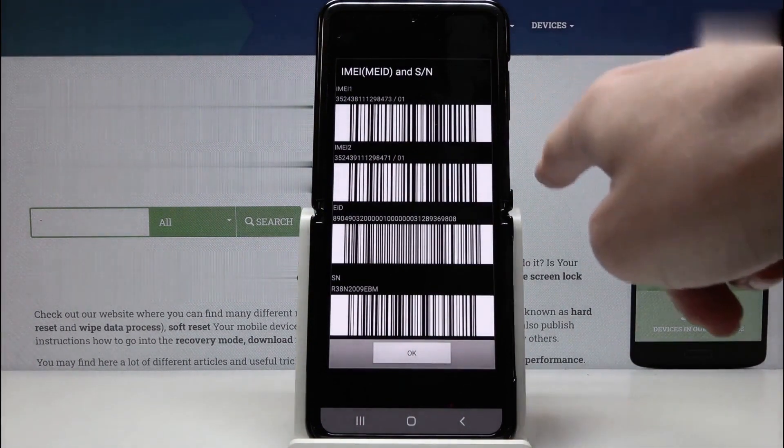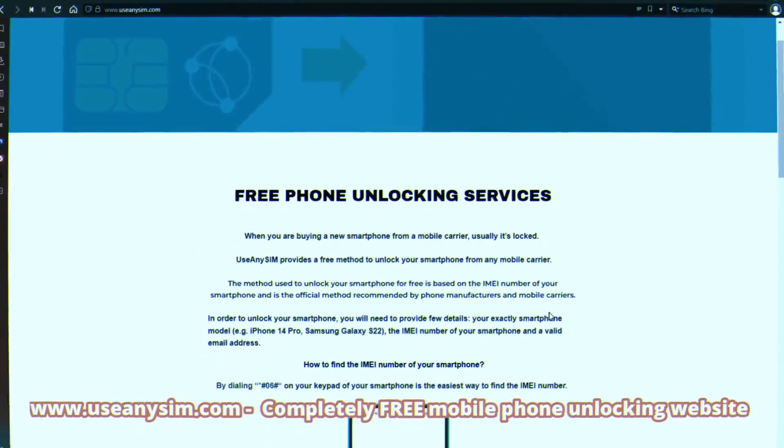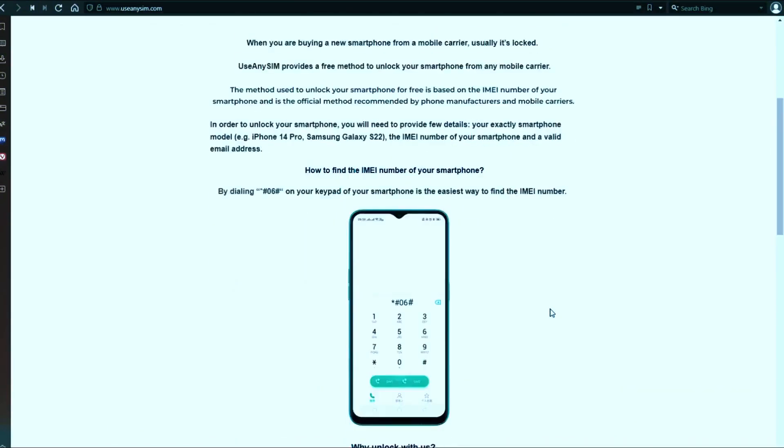Keep the IMEI number somewhere close because we're going to use it in a few seconds. Now we're going to switch to the computer, and on this website we will request the unlock code to unlock this phone or any other phone you want to unlock.